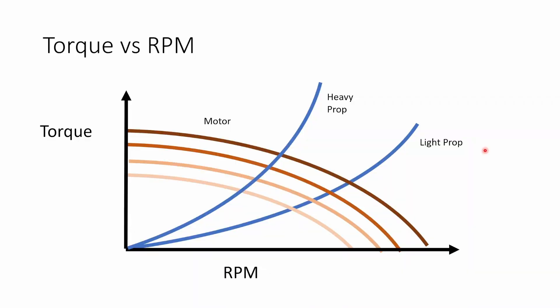Now that we've looked at the motors, let's take a look at the test results. Before I jump into the test data, I want to explain the graph I'm going to show you. This graph has torque on the y-axis and RPM on the x-axis. If we look at the torque versus RPM curve for a prop, at zero RPMs the prop requires no torque, and as you increase RPMs the prop requires more and more torque. The difference between a light and heavy prop is in how quickly that torque requirement increases with RPM.